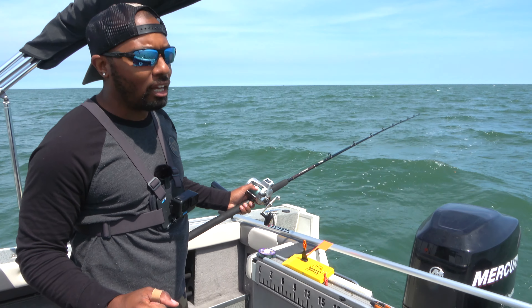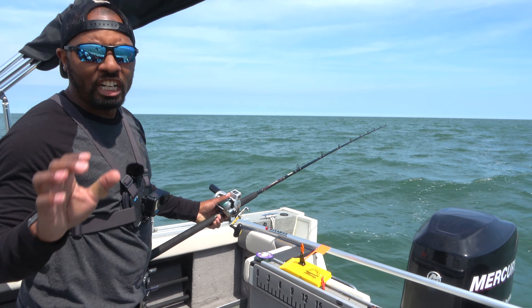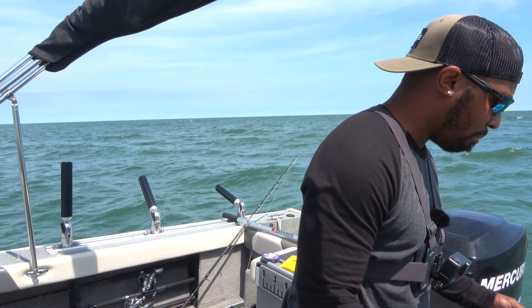When it's getting really cold out, walleye are more sluggish, so they might prefer like 1.5 miles per hour. So you adjust your speed accordingly. As far as lures that we're using, there's a lot of different things that we can use. Today, we're going to be using bandits, which are a crankbait.